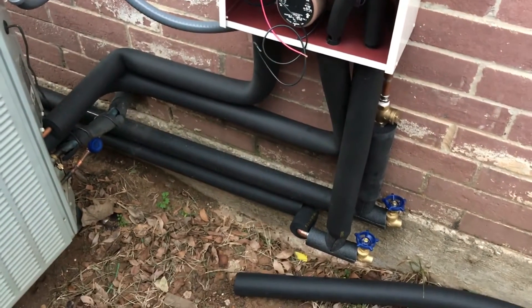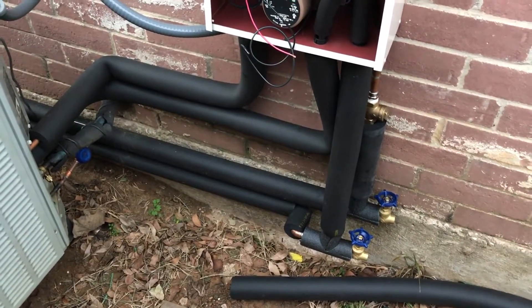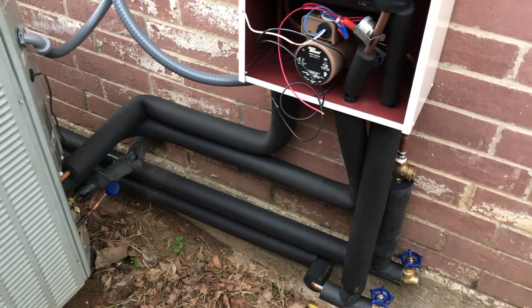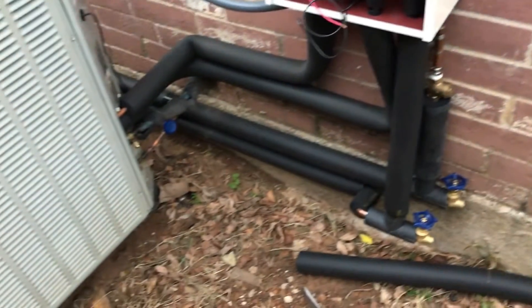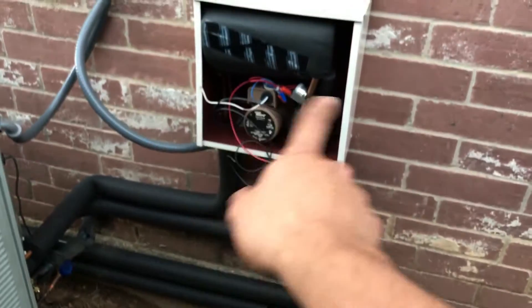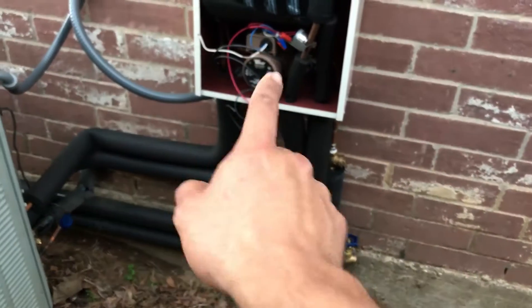I'll decrease my head pressure a little bit. I'll do an update later once it's up and running, probably in a month or so, to see how much money I've saved on my utilities. It's pretty simple — just a heat exchanger and a water pump.